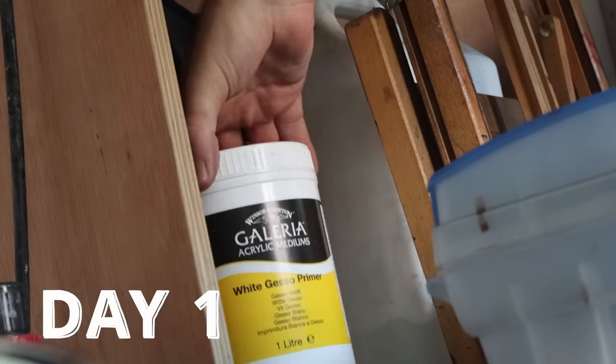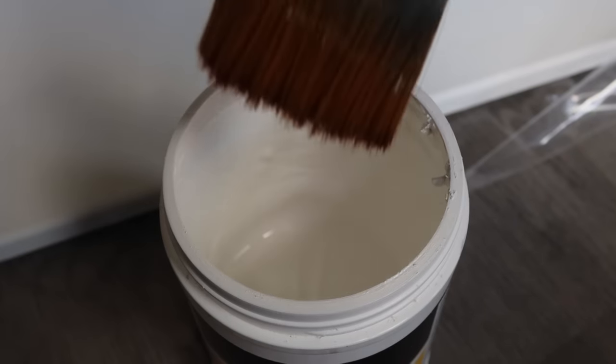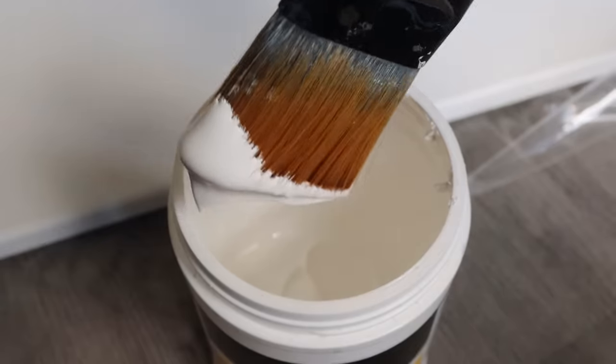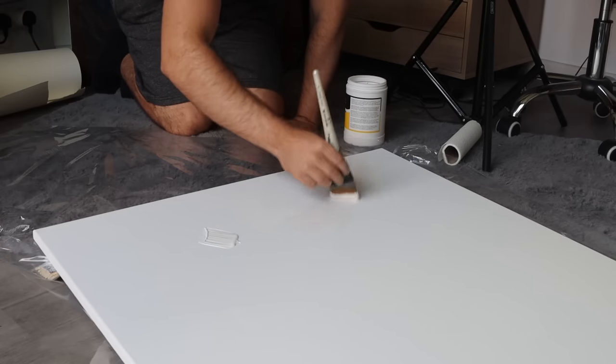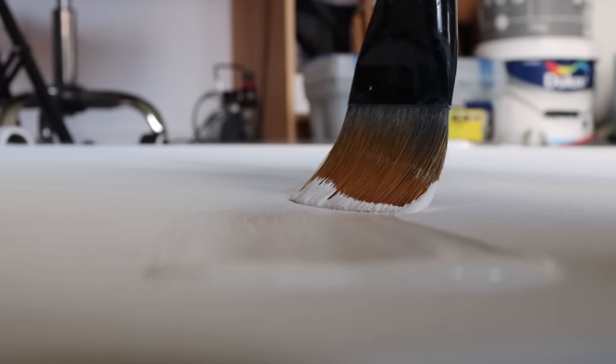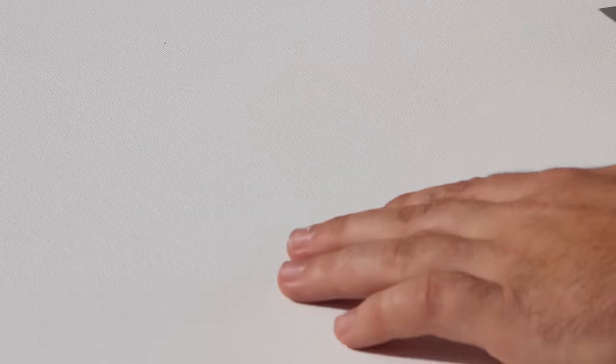Let's get started with preparing the canvas. The canvas I'm using has been pre-primed with gesso, but I like to add a couple of extra coats for my more realistic work. Sometimes even on these pre-primed canvases the grain can be a little bit much, so the extra gesso and a bit of sanding creates a really nice semi-smooth surface to paint on.